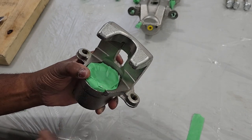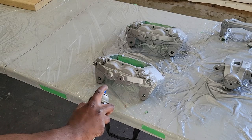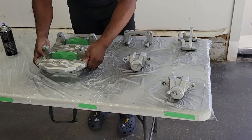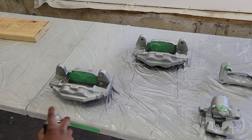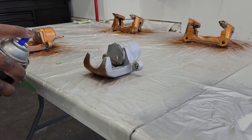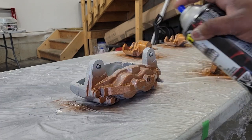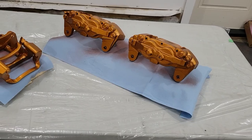Now the prep is done — it's time to paint. Start by evenly applying the first coat of high temperature primer. You don't have to cover the entire surface with the first coat; use the second coat for full coverage. Leave 15 to 20 minutes between coats. After each piece is fully dried, flip them over and do the same on the bottom side — apply two coats of primer to the bottom of each caliper and bracket. Now comes the fun part: adding the base paint, burnt copper. Apply it evenly and still leave 15 to 20 minutes between coats.